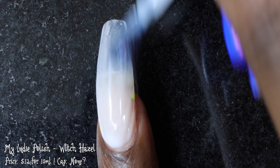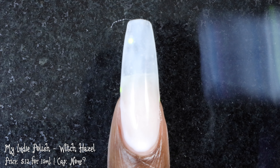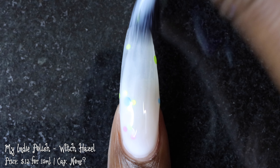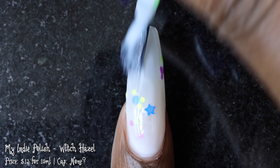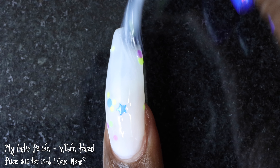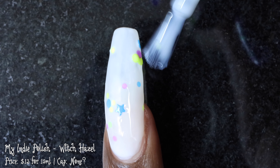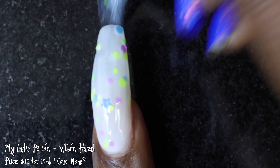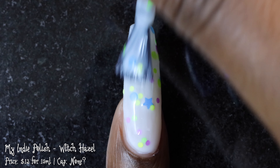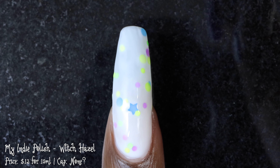The final polish I have to share today is by My Indie Polish — this one is called Witch Hazel. It's described as a white crelly base with neon circle glitters as well as a couple of different star-shaped glitters. This polish is also black light reactive. It's priced at $13 for 15 ml and I believe it doesn't have a cap, though I'm not 100% sure. Witch Hazel had a really great formula. The base did not feel overly thick or thin and I had zero application issues. It is a bit of a milky base so you'll want to build it up for the most opacity.